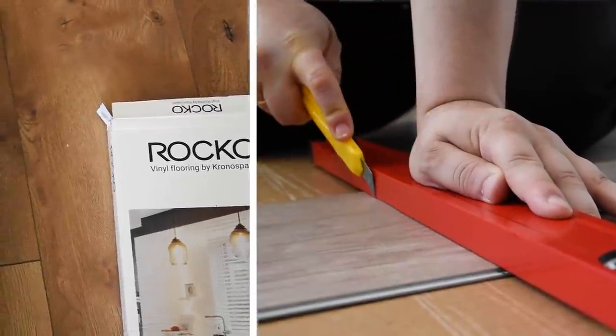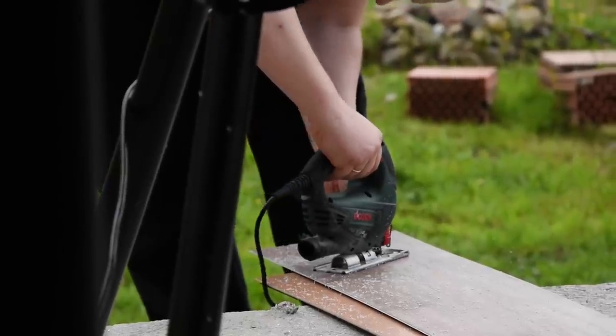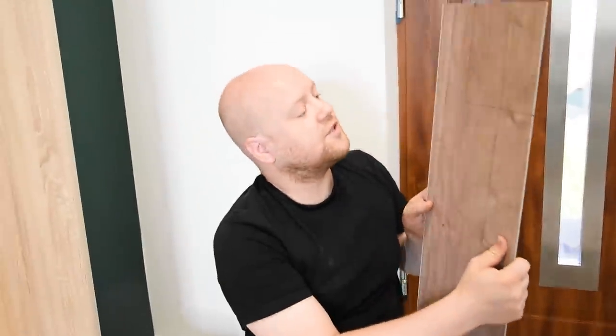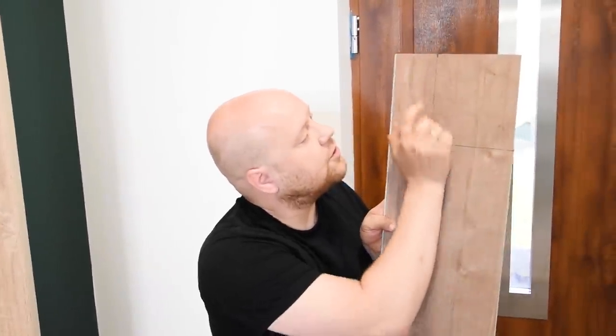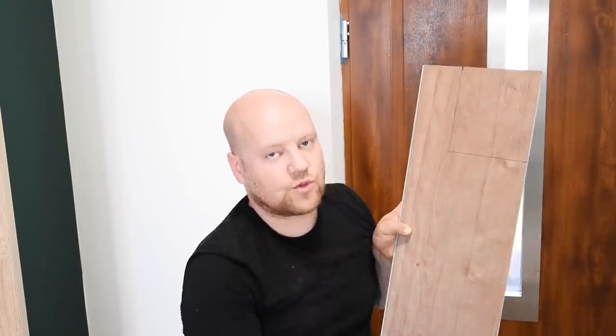Panele możemy ciąć nożykiem i złamać, lub możemy też uciąć je wyrzynarką w trudnych miejscach — jak mamy jakieś zaokrąglenie albo coś takiego. Tutaj akurat wyszedł nam taki kawałek, który musimy odciąć i nie jesteśmy w stanie go złamać, więc musimy to wyrzynarką wyciąć.